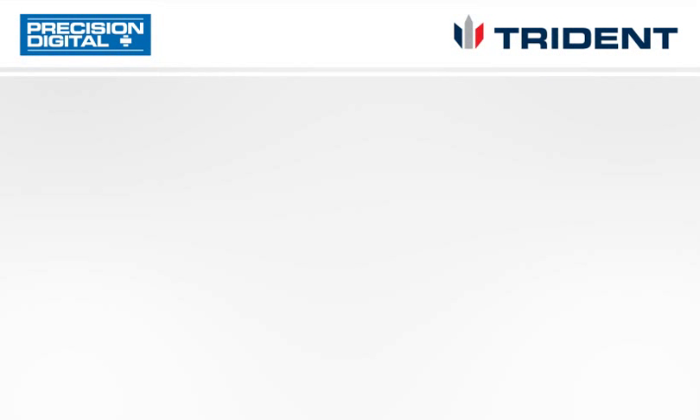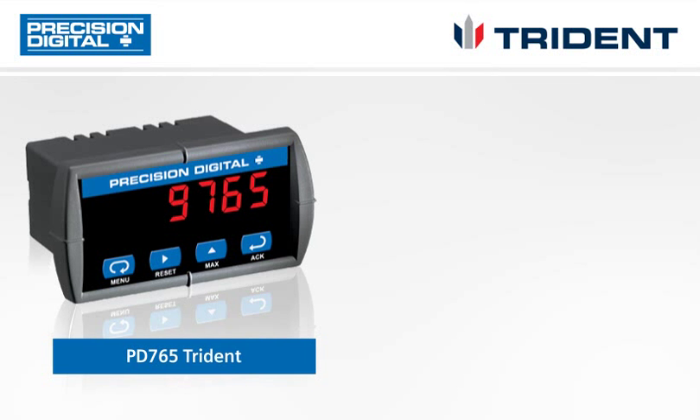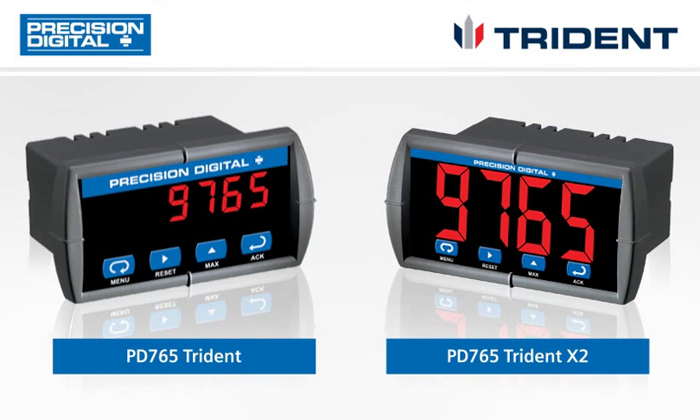The PD765 Triton series of digital panel meters are versatile and powerful remote displays for transmitters, operating panels, and control rooms throughout your facility. They are ideal for any process instrumentation located in a difficult to access location or that has a hard to read display.